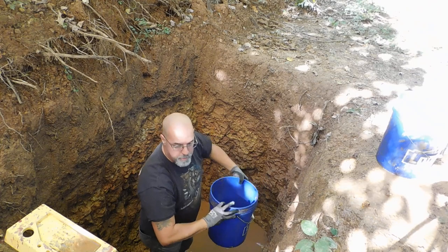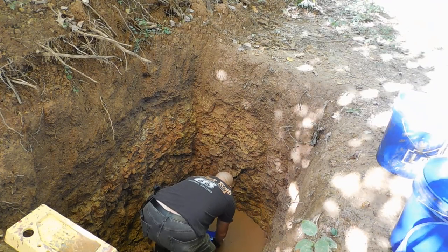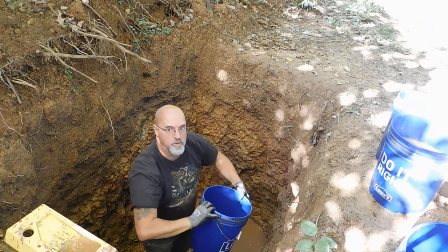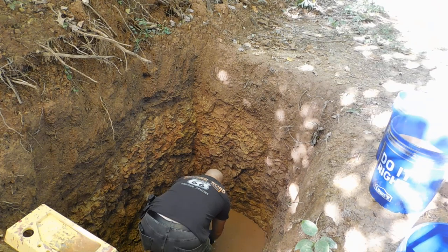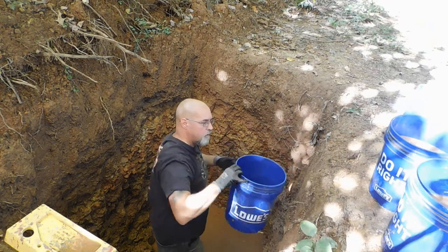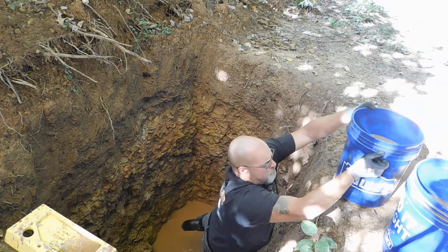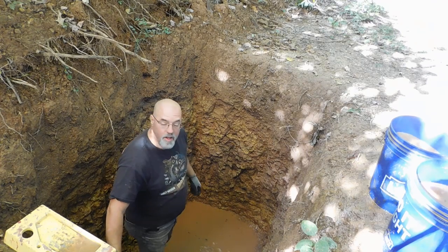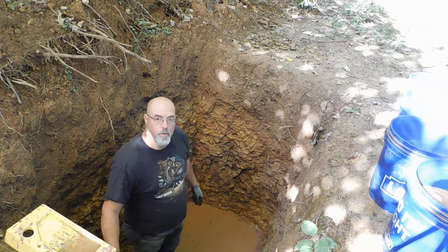It's awesome to have Steve here helping me. Otherwise I would be looking at filling four buckets, climbing out, dumping them, and coming back to do it again. With an extra set of hands, it makes a big difference in what you can get accomplished — just saving you steps. As we move forward, there are other ways we're going to be taking care of things, which is going to be fine, but for right now this is what we're dealing with, this is what we have to do.